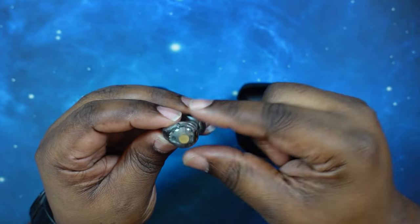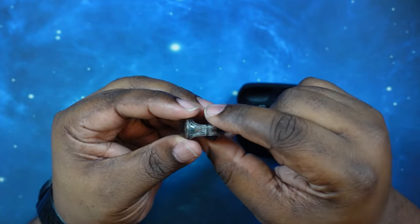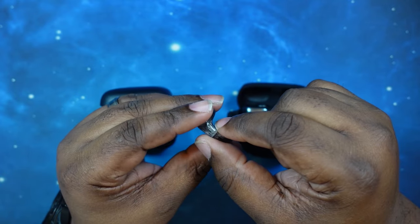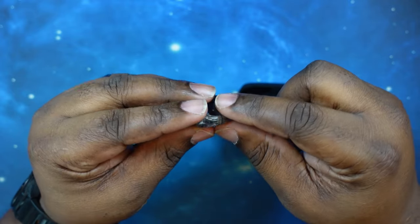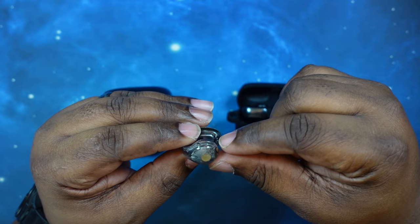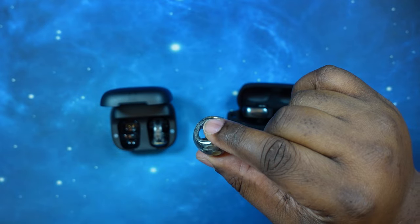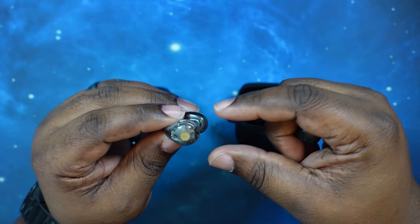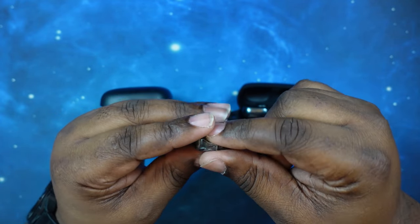I just wanted to point that out. Despite the fact that these guys have no give to them whatsoever, once you get them on they are extremely comfortable — just as comfortable as the Ultra Opens. I can definitely wear these long-term, especially now that I've taken off the grip tip on the back portion.